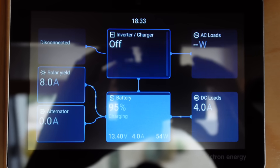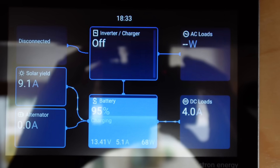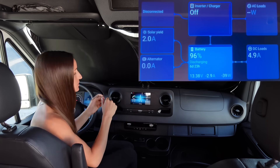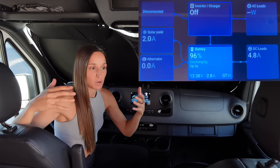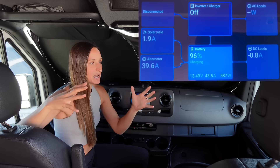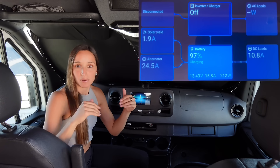On the top right is my AC load — things plugged into my inverter, which is off so nothing is pulling power there — and DC load at 4 amps, those are things that are hardwired. I have my phone set up on the battery monitor so you can see this live. The van is off so it says zero under alternator, but if I turn the ignition on it'll take a second and then climb up to 50 amps. Once the batteries are charged it will drop back down and just float. I move every two to three days, so this is definitely what I rely on most.